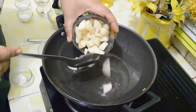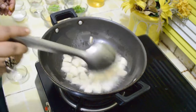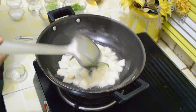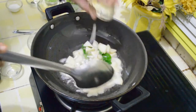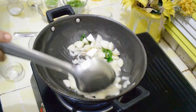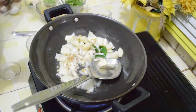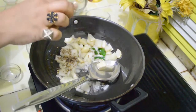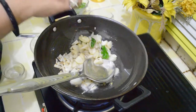Now we are going to fry our potatoes — crispy potatoes taste very nice in poha. Then we will add curry leaves and onions. Now we will add our seasoning: whole coriander, cumin, mustard seeds, and crushed garlic cloves.